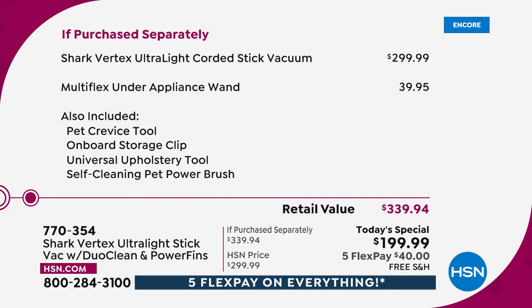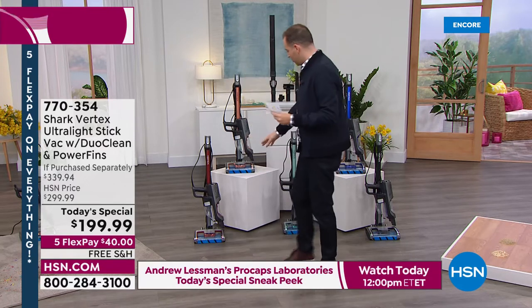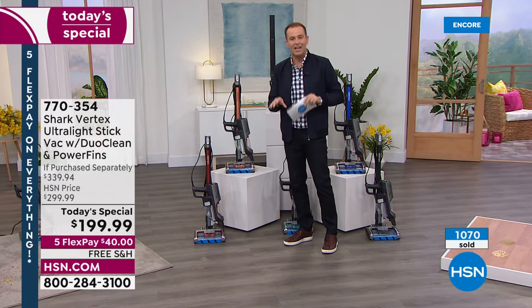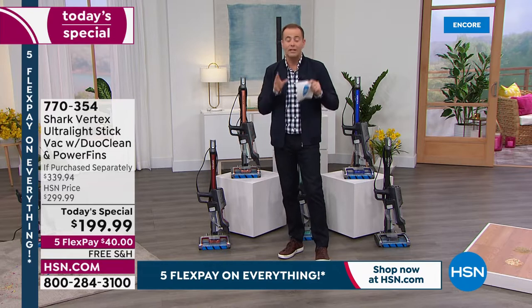The machine alone is $300; we're going to add in another $40 with the multi-flex under appliance wand, so you're getting a $340 package for $199 with free shipping and five flex pay. When I say we started at zero and now we're at over 1,100 sold, you understand why everybody's coming to us. If you're looking for a vacuum that has every conceivable upgrade, the Vertex is that. This price is only good for today or until it sells out — when we sell out, it goes back to the regular $299.99.